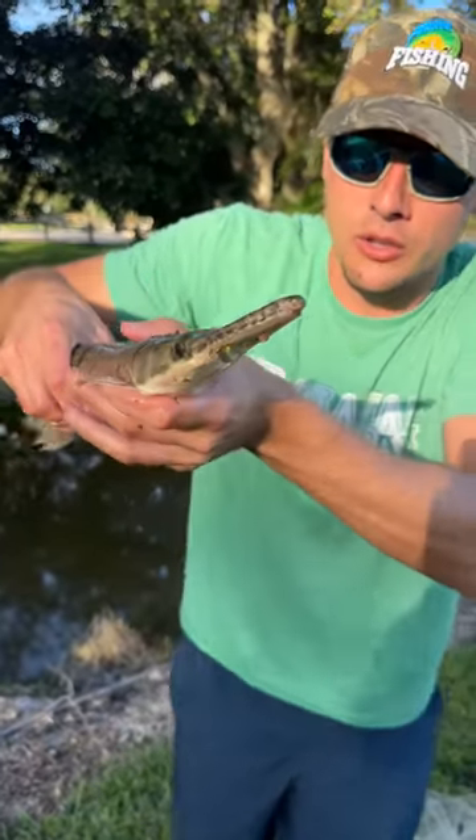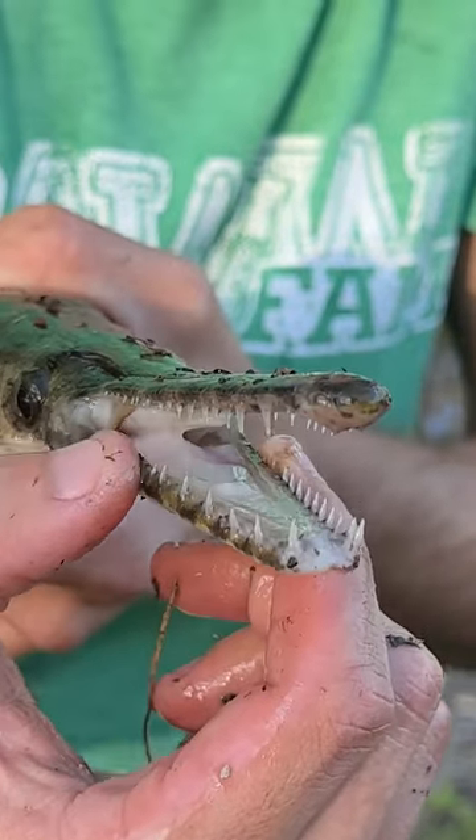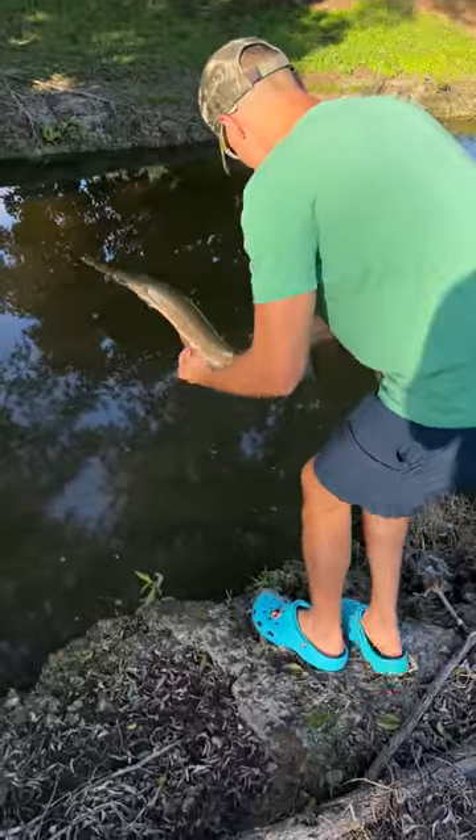Hold on, let me show you guys this fish's teeth — see those teeth? Crazy fish. All right guys, we're throwing him back. Bye fish!